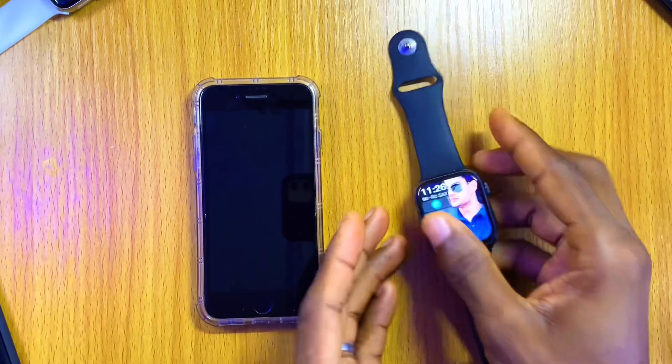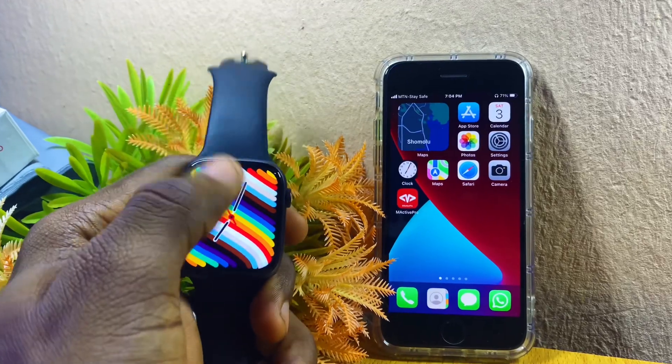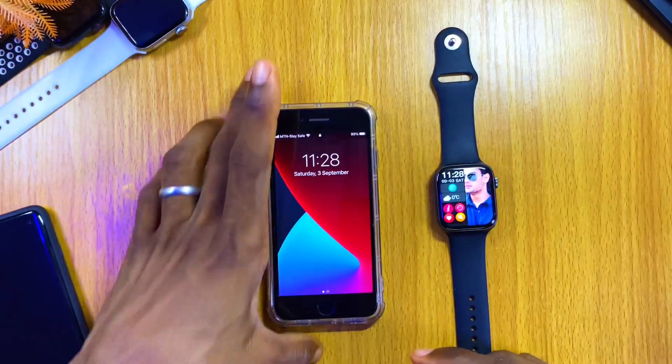Today's video is about how to connect M-Active Pro to your iPhone. I have my M-Active Pro Watch 7 here. Even if you are having a problem with the connection or the M-Active Pro app, without wasting much of your time, let's get down to business.